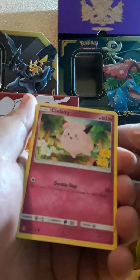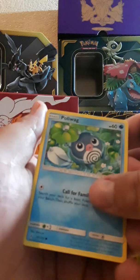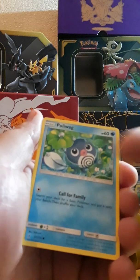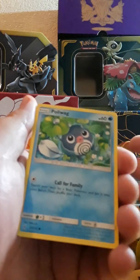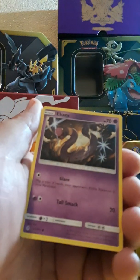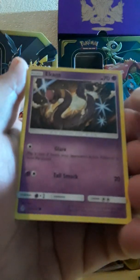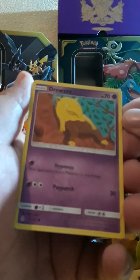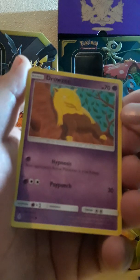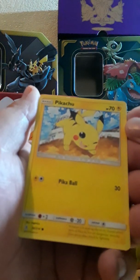Clefairy. Poliwag — hey, that's like the old school card where he's in the water, you know what I'm saying? Well, all you youngsters out there don't know what I'm saying. Eevee — that's cool, you know what I'm saying. Drowzee — chilling. I like that. Hey Pikachu, what's up sucker!